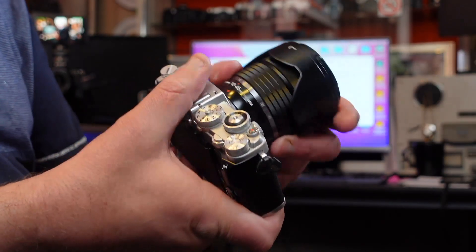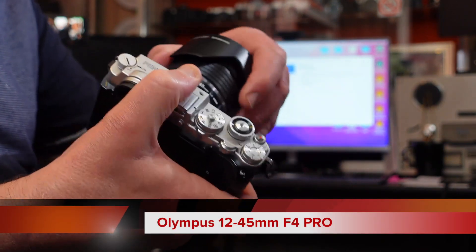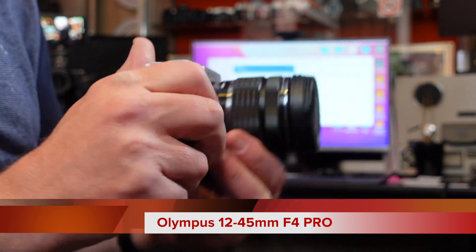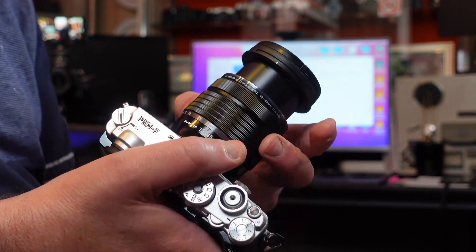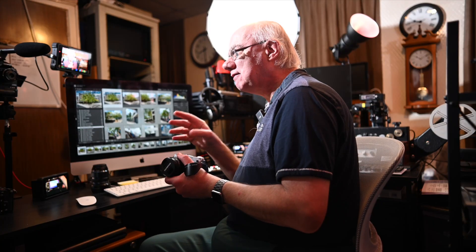Here it is — it's a fabulous lens and I'm really pleased I bought it. I purchased it because I got it at such a good price I couldn't refuse. It's a really compact, great little travel lens. I do have the 12 to 40 f2.8 Pro lens as well — I'll show you that in a minute so you can see the difference. I got the 12 to 45 not because of the extra five millimetres — that's neither here nor there.